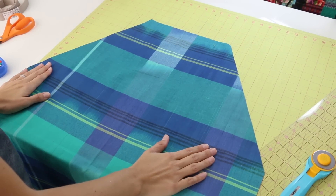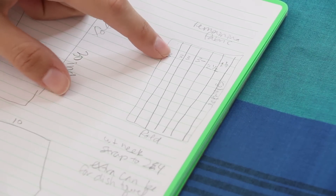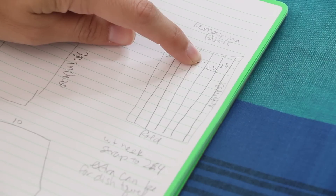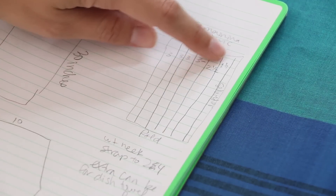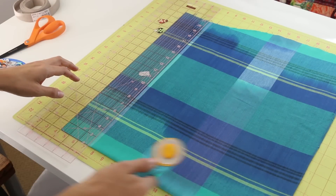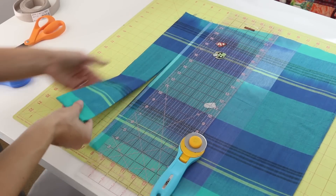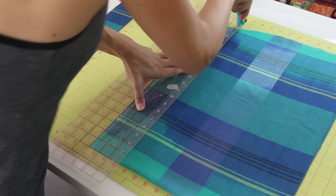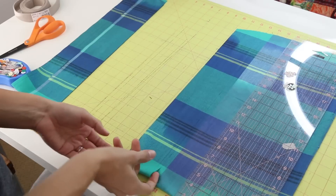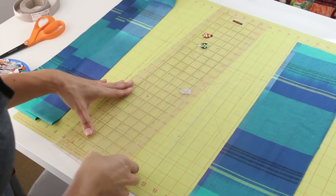Here's how the front of our apron is looking. Now we're going to cut our straps from our remaining fabric. Here's a quick rough drawing to give you a visual: we're going to cut four three-inch strips, and then we need two two-and-a-half-inch strips for our neckline. Make sure you have a 90-degree angle. So that's strip one, two, three, four — there's our fourth three-inch strip — and then we need the two two-and-a-half-inch strips.